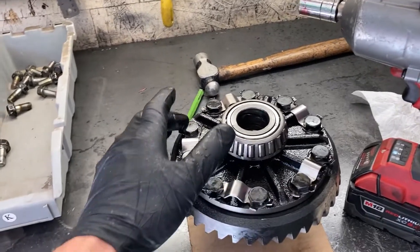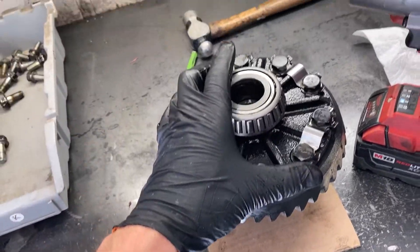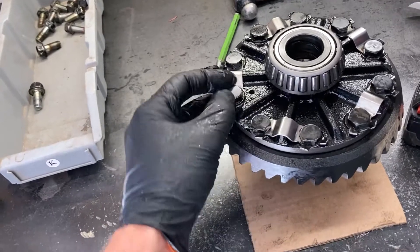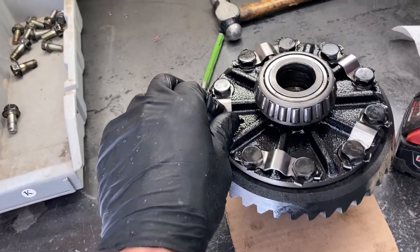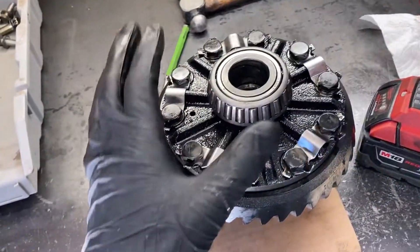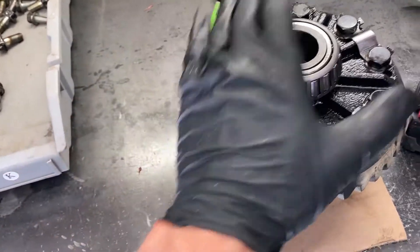Once you get all these tabs bent down, you're going to want to get an impact and go around and loosen up all the bolts. You can do them in a crisscross pattern if you want. I have done this with a wrench by hand, but it is a total pain in the ass — you have to figure out a way to hold this thing down. These are torqued to about 70 foot pounds with red thread locker in there, so the impact really helps. When I didn't have an impact, I had to ratchet strap it to a spare tire and get someone to stand on it. So get an impact — if you don't have one, go buy one because it's a good tool and it's worth it.